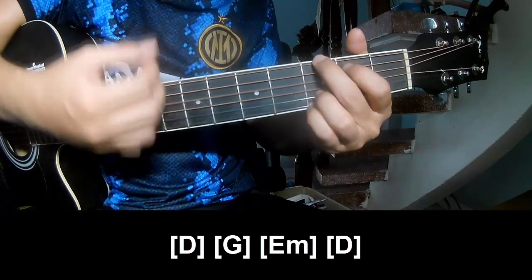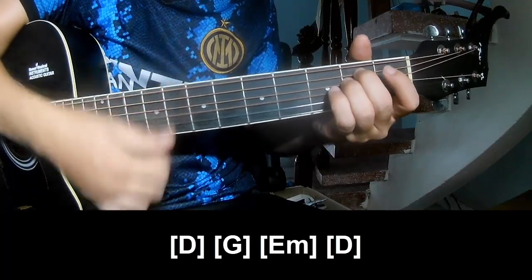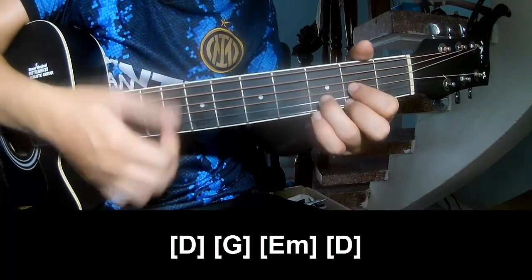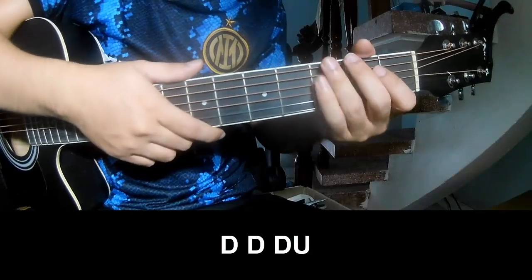G. E. E. D. And so just strumming the same way — try to play along.